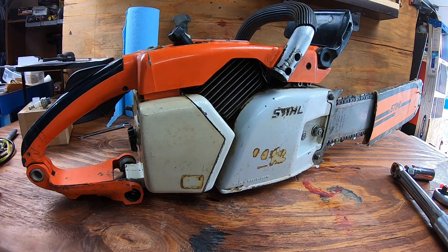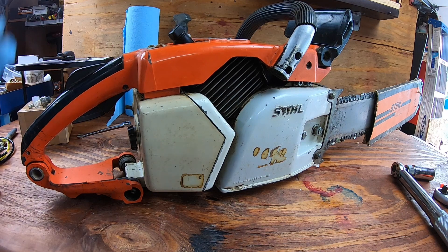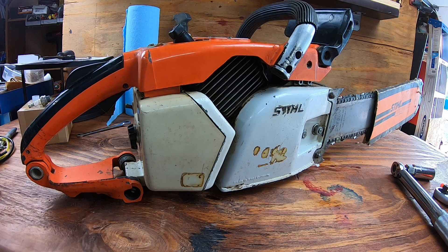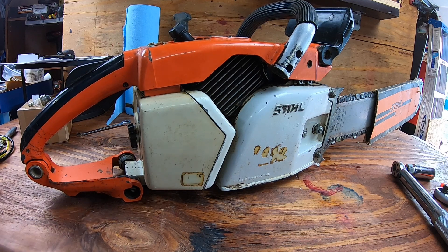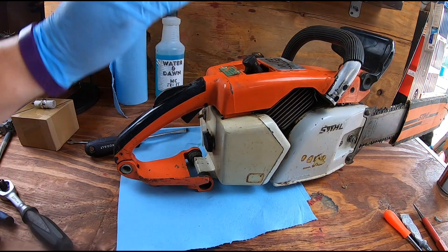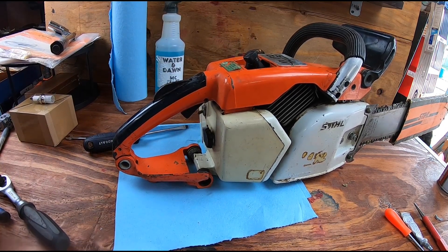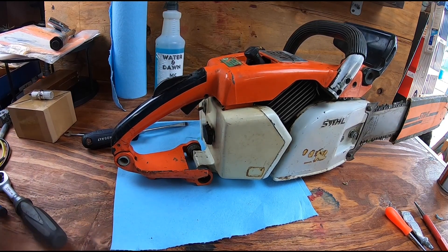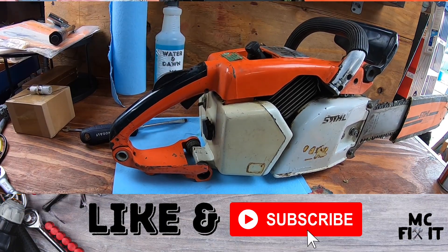Thanks so much for watching. I hope this was helpful to show you how to take out the carburetor, air filter, and change out the spark plug if needed. The fuel lines looked fine so I'm not worried about changing those out — I'll save that for if needed in the future. There'll be links in the description for the different tools and parts if you need any of that. Please like and subscribe, and comment if you have any questions. Hope you get your Stihl 031 AV or similar model up and running again!